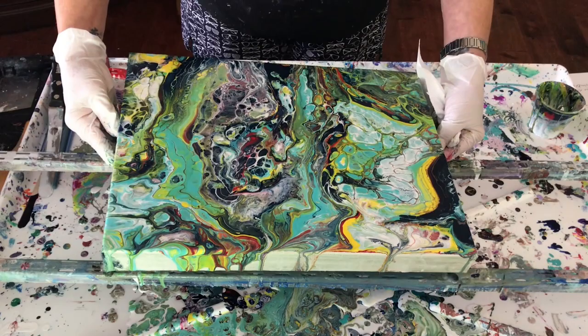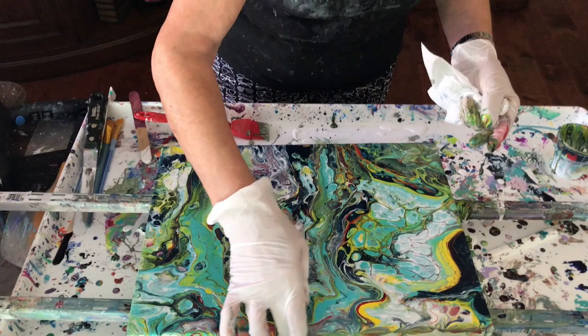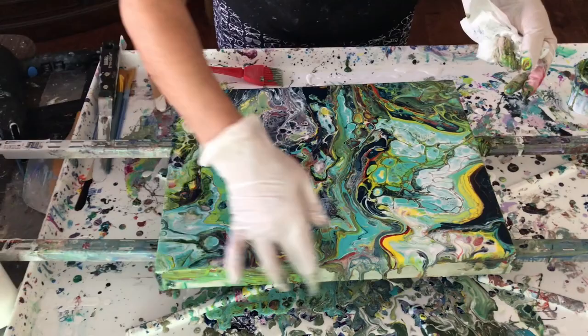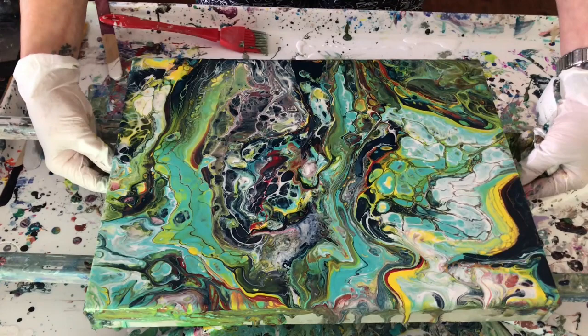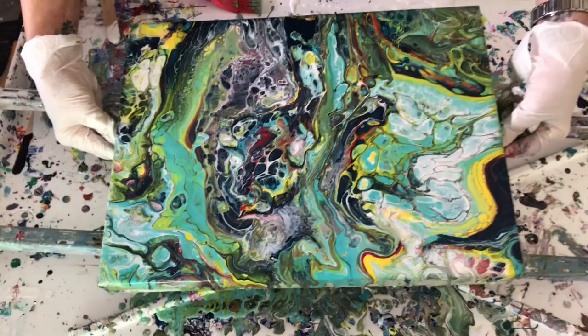Is it flowing off that edge now? It is in some places so I have to help it. You need to help the paint. There's a big spot right there. This is cool, this is really pretty.